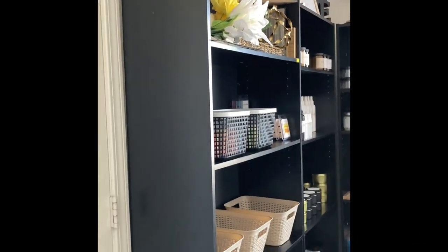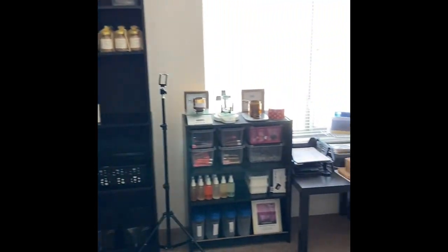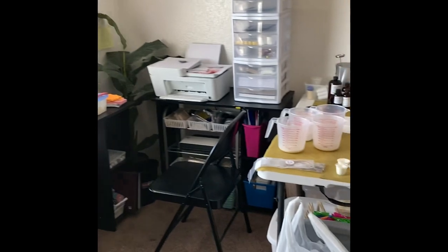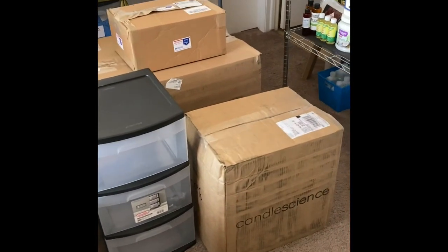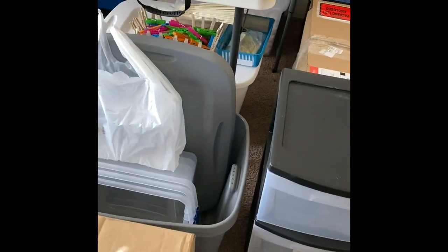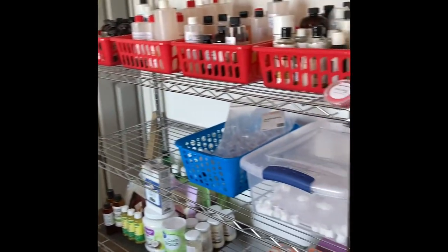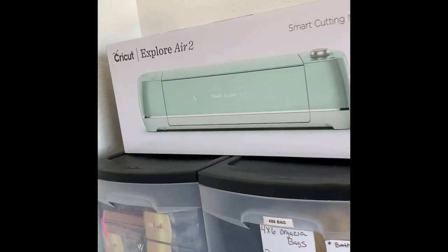I am getting my studio together, which is a bedroom, getting it set up how I need it. As you guys can see, I have many packages here. I went to Walmart and got some more totes and stuff. I have some more crates that I need to get, and I got my Cricut today.